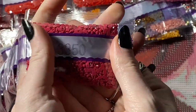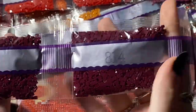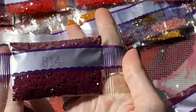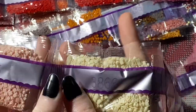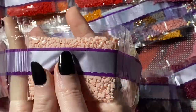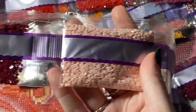We might need to zoom in just a little more. I won't read out every color, but if there are multiple bags of the same thing I will. Diamond Art Club makes all their diamonds in house. There are 5 bags of 814 — it's like a deeper color. They have a lot of control over quality as well as the dye lots. 3 bags of 815.